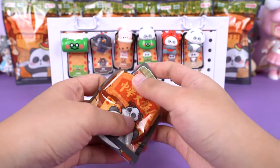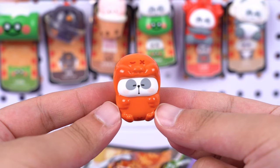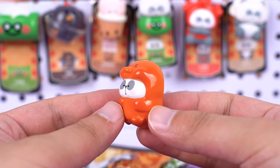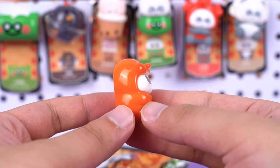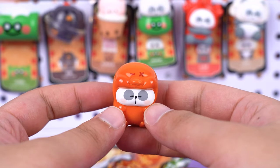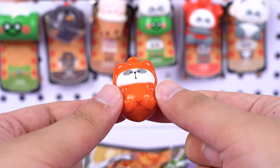Moving on, do you know this one? It's called the roasted duck. This is definitely my favorite one so far — maybe it's because I personally love roast duck. It has a flat little beak and two adorable duck feet, but the best part is that glossy red shine all over it, which really reminds me of delicious roast duck. I absolutely love how it feels in my hand — so delicate and cute.